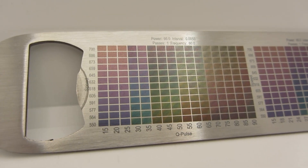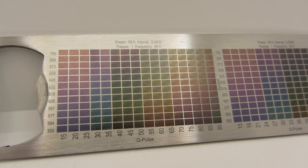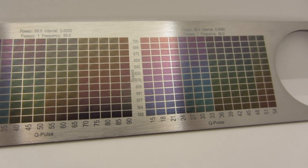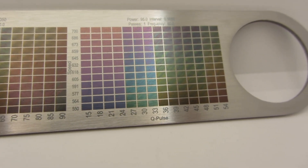Lightburn has released a version of their software that works with Galvo lasers to replace EasyCAD 2, and it has a feature called a material test. You can make a grid, adjust settings — it makes things much easier to explore. I'm going to share my experiments and results, as well as some of the conclusions I've come to that really help me find the colors I like. My name's Gio, and welcome to Maker Theory.